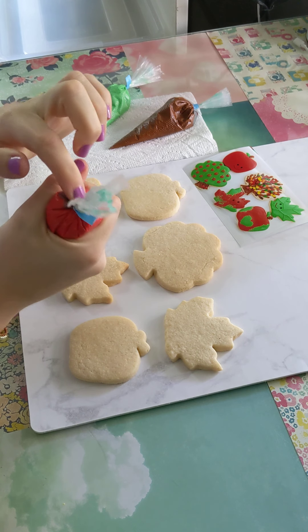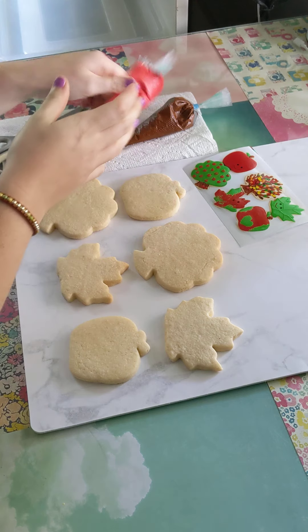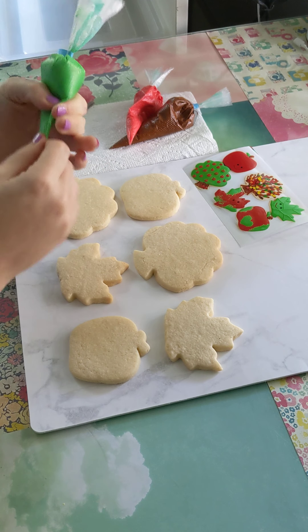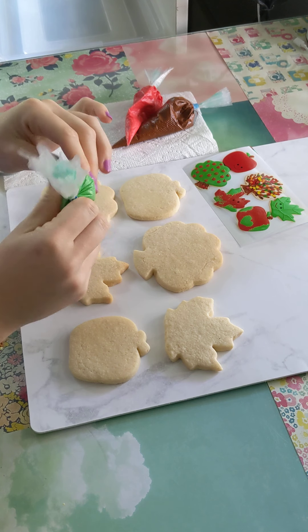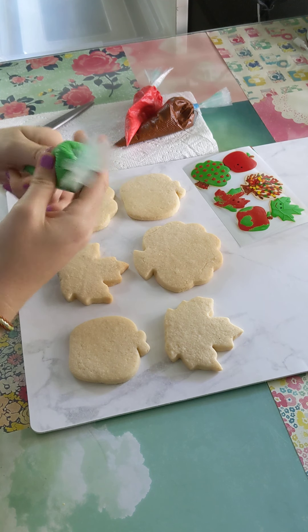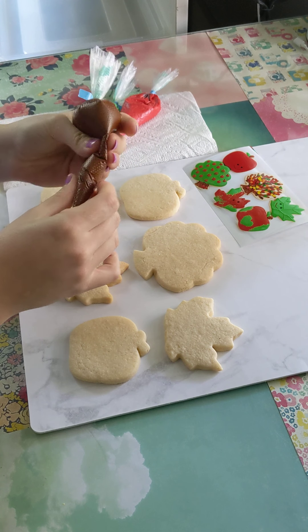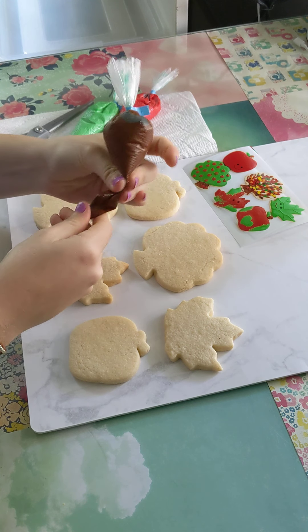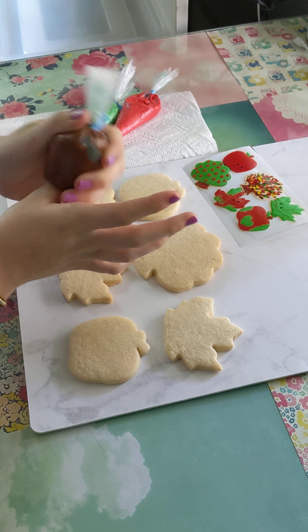Try not to squeeze it super hard at this end, because that will explode and nobody wants that. I'm just going to give them a little massage. I'm going to go through each of the steps way faster than I would in a class, because I'm not going to walk around and check on you all, but you can stop and pause and rewind and do whatever you want to do.